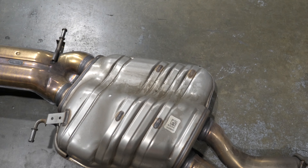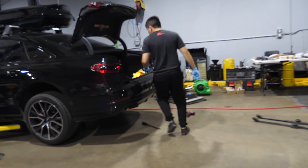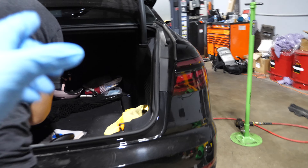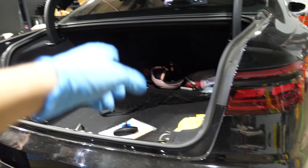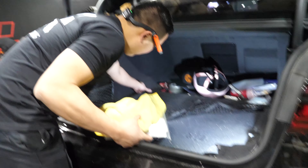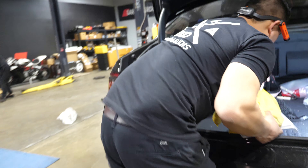Right now they lowered the car again because they have to get into the rear trunk so they can route power to the valve exhaust. You have to go in there to route the power to the valve exhaust — confirmed from the master tech.